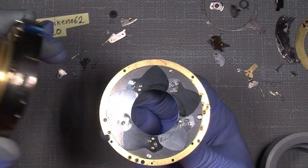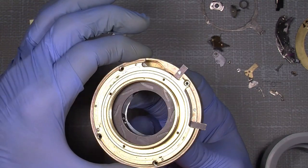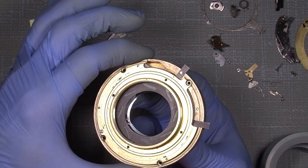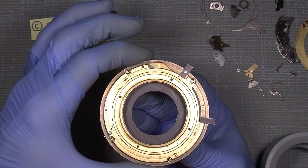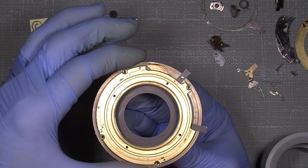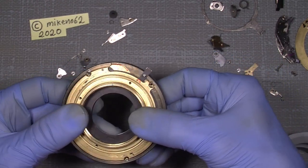Now we can actually put it in and everything is correct. Assemble it. We just put it over here and hopefully — there — and it goes there. Click, something says. Hopefully everything is fine.